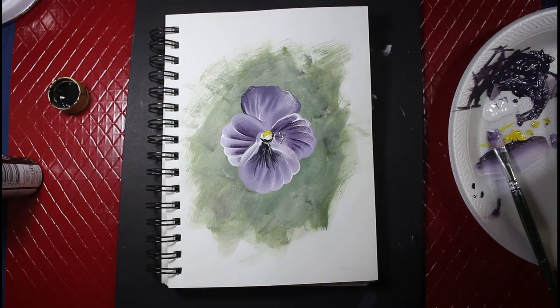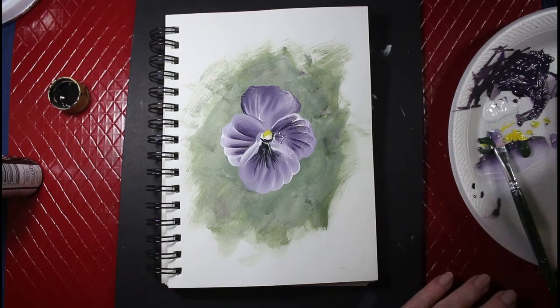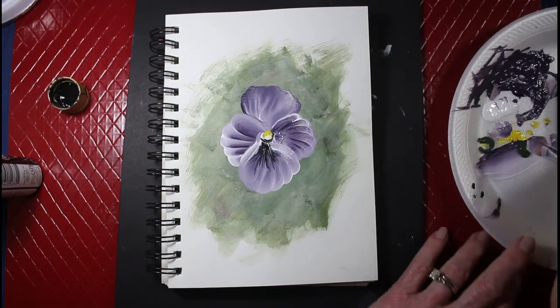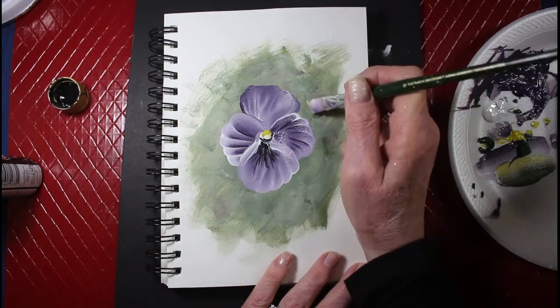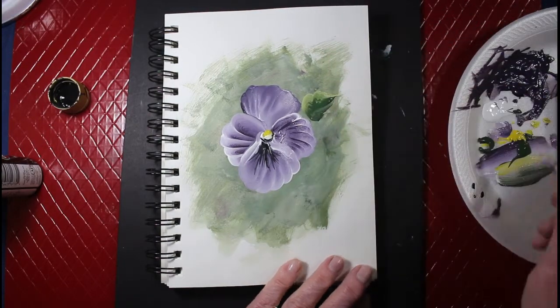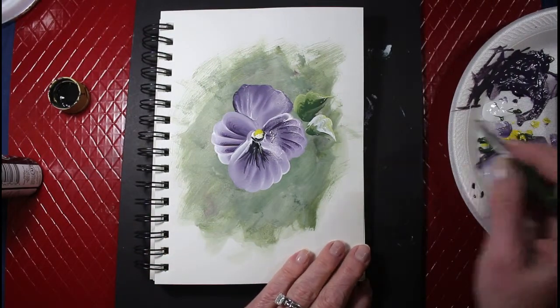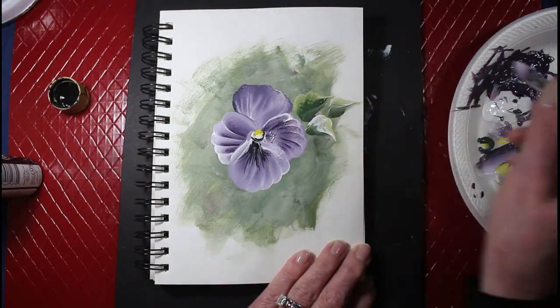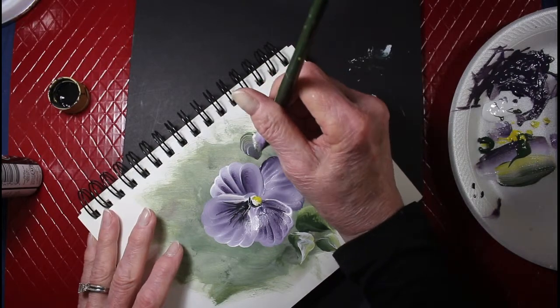I'm going to go ahead and add a couple of leaves in there, just a couple of leaves. Just going to put some green here — I didn't add any before, I just figured the green would be enough, but I'm going to go ahead and add some simple leaves here so it doesn't look all by itself. I'm going to put a little purple in the leaves too — see if it shows up. Yeah, it does.